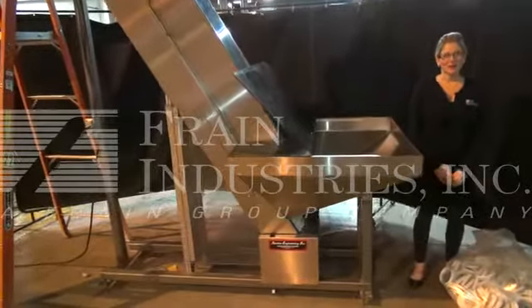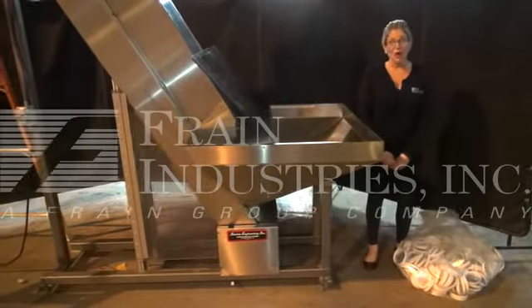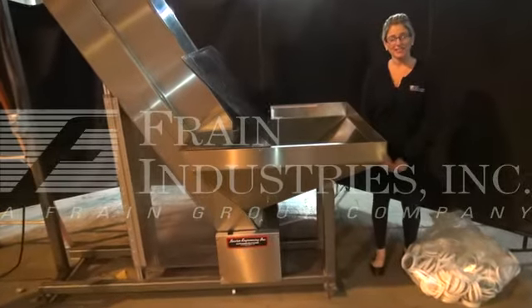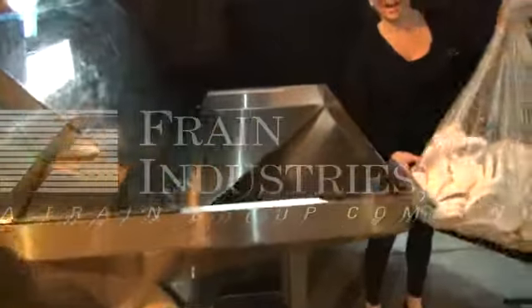Hi, I'm Katie with The Frame Group. Today we're cycling your Service Engineering Inclined Cleated Feeder System. We recommend you read the manual in its entirety before powering up the machine. The voltage is currently set at single phase 120 volts. Today we'll be cycling with these caps.